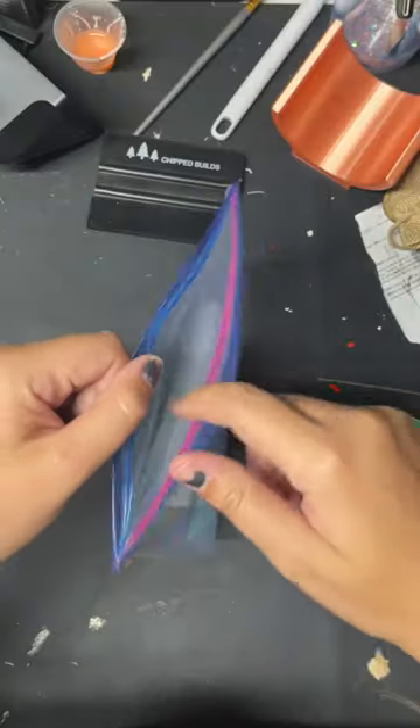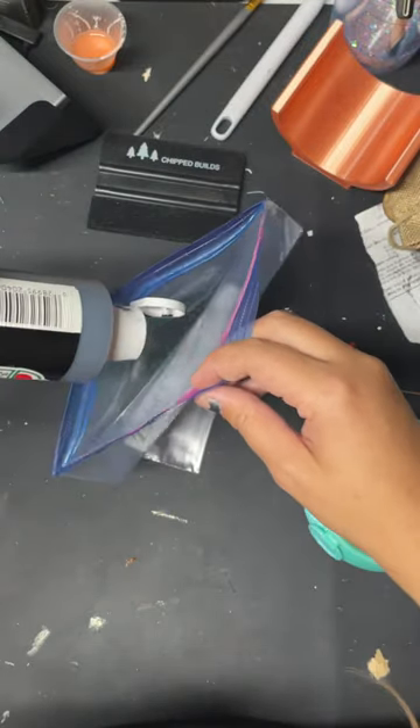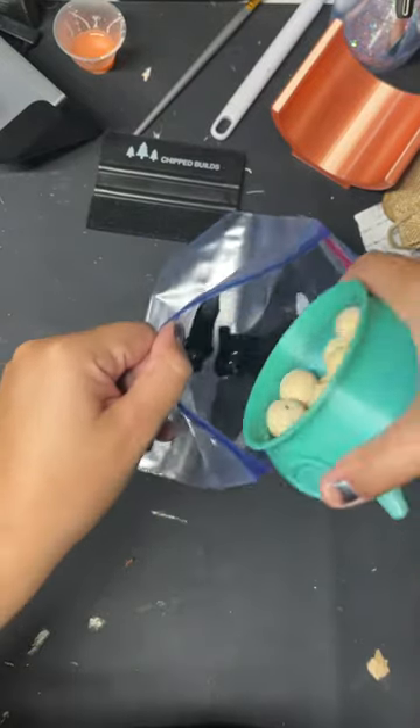I'm going to show you how to quickly and easily paint some wooden beads. All we got to do is take some of our acrylic paint and pour it in the ziplock here, and then take our beads and pour them in the bag.